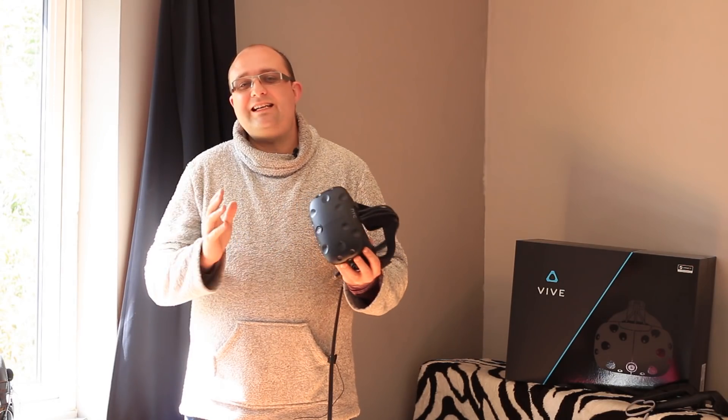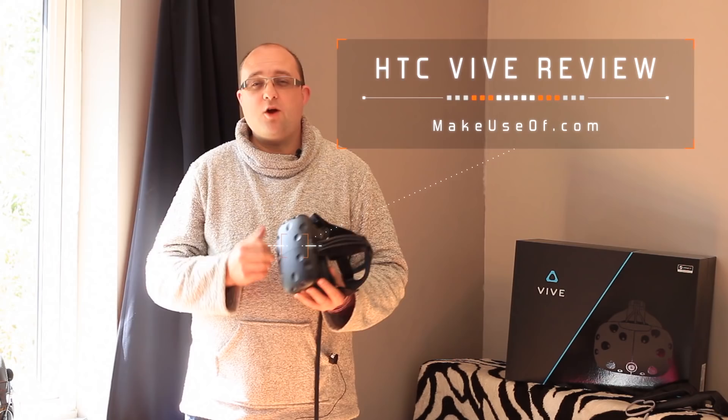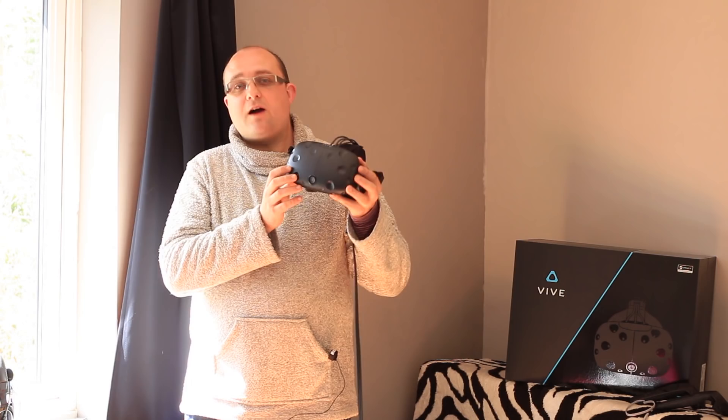We are finally here — the VR revolution has begun and we are blessed with not one but two fantastic VR headsets. This is the HTC Vive, produced in collaboration with Valve as part of their SteamVR initiative.